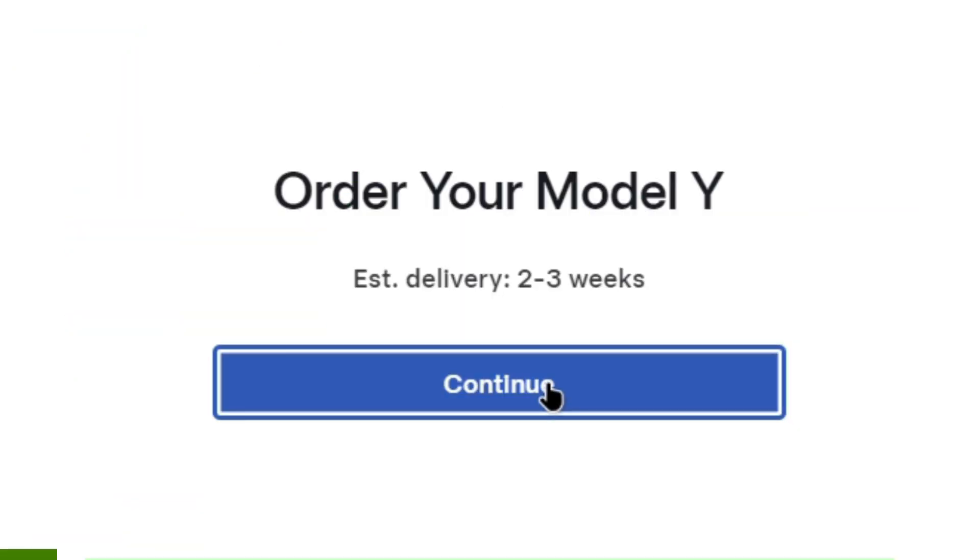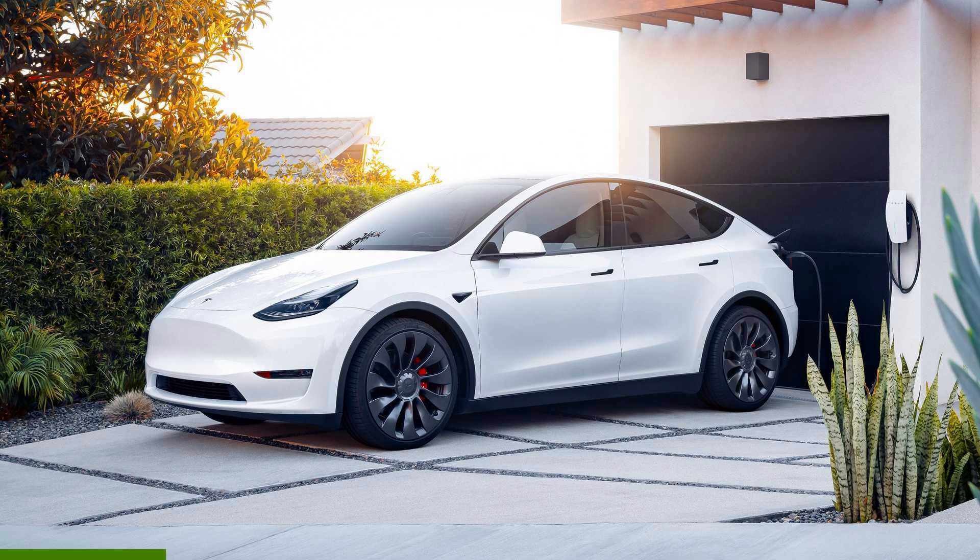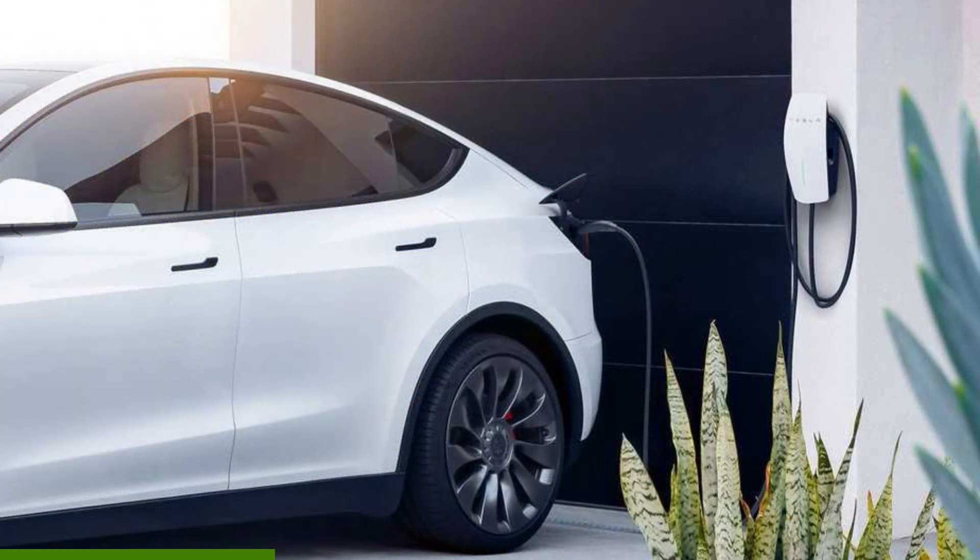So, you just placed an order for your first EV. Amazing! But you need a place to charge this shiny new car of yours, don't you? What you need is a home charger.